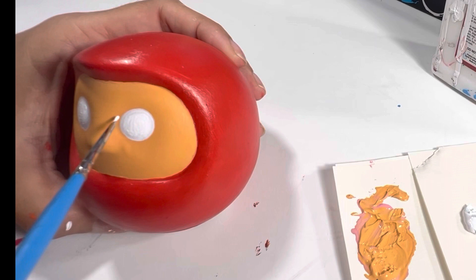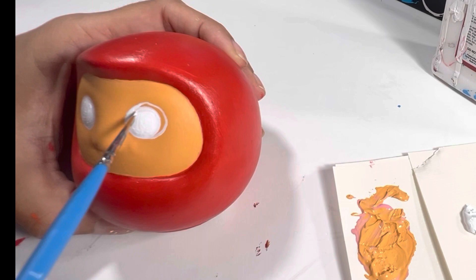The areas I pre-painted white look a little too small for Super Mario's eyes, so I'm going over them a little bit larger, this time with the Angelus Direct White.